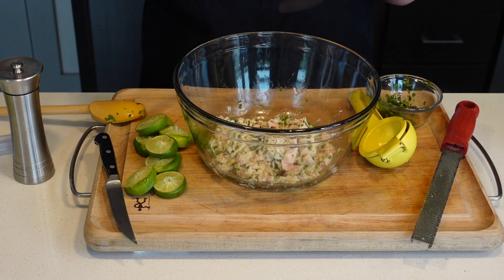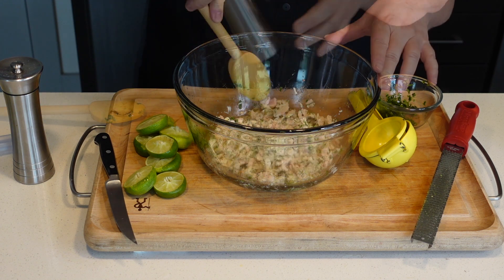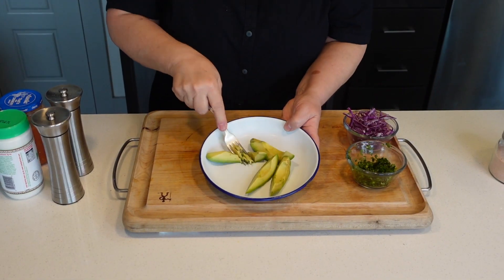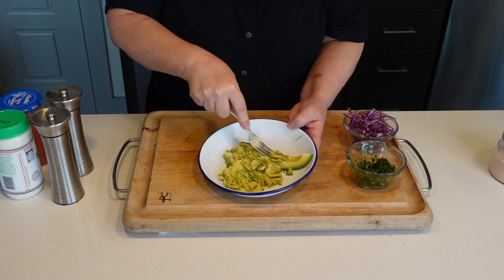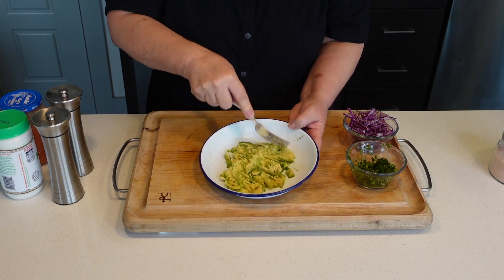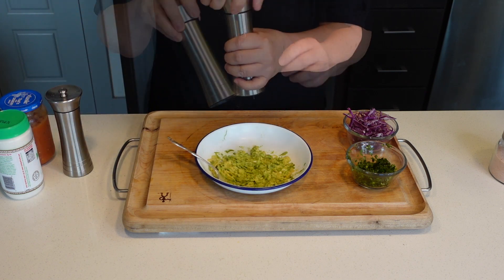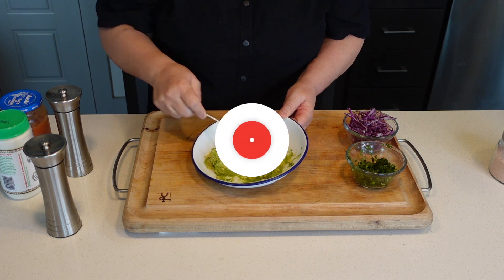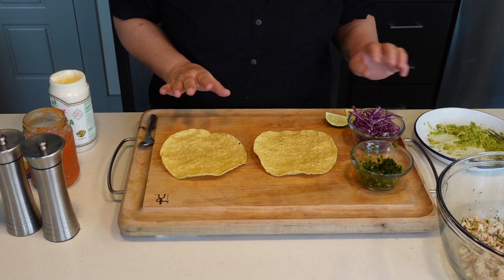Taste it and adjust the salt — mine needs a little more. I'm going to mash half an avocado for our tostadas and add a little salt. You can make these as tacos, but I have some tostadas and that's what I want to use today.